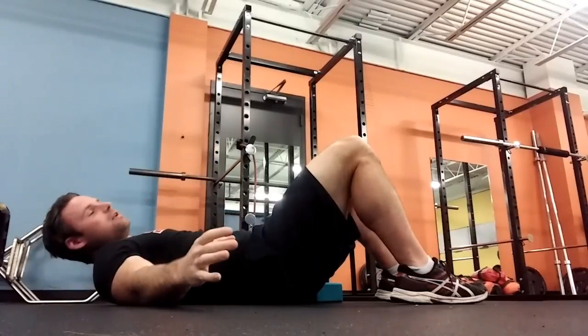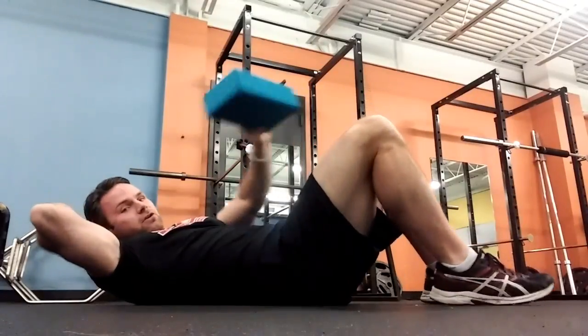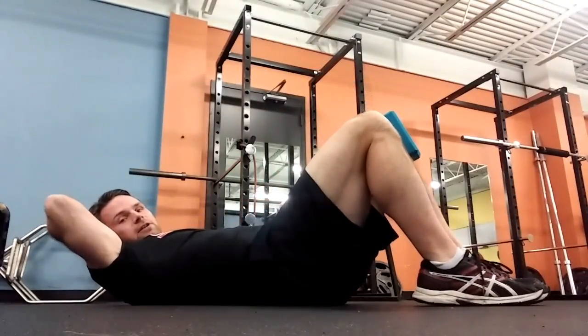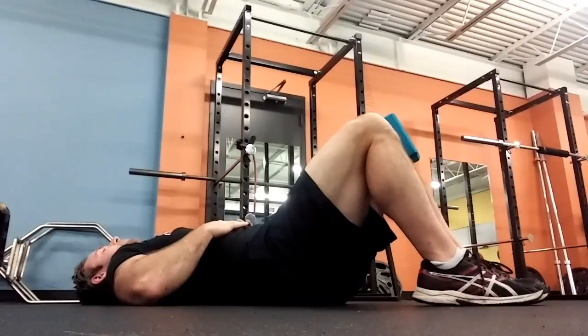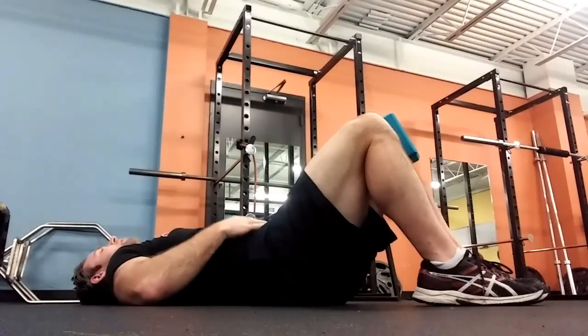For a lot of people, they don't get the concept of that — they can't feel it. So what I can do is put the block between my knees and say: take a deep breath in, blow out, and squeeze the block as hard as you can. Immediately they'll say, yes, I can feel my lower abs now. Deep breath in, and squeeze.